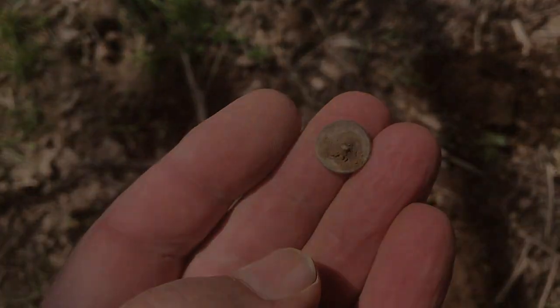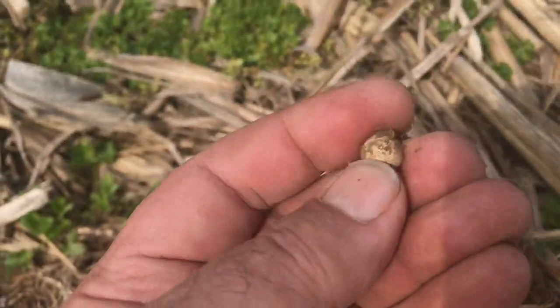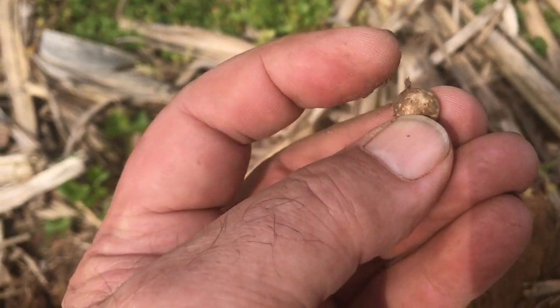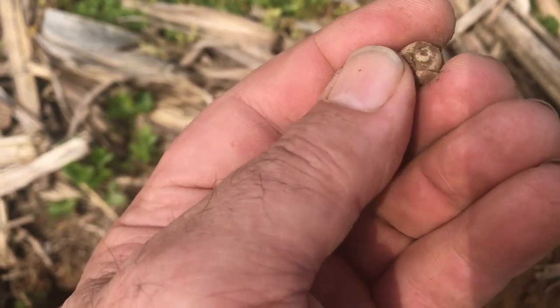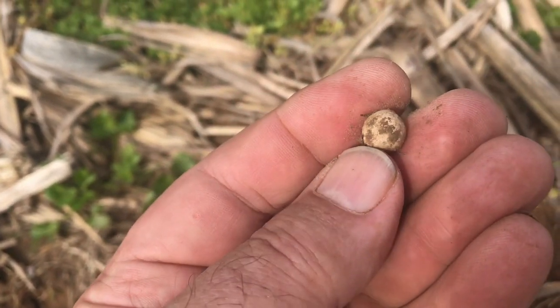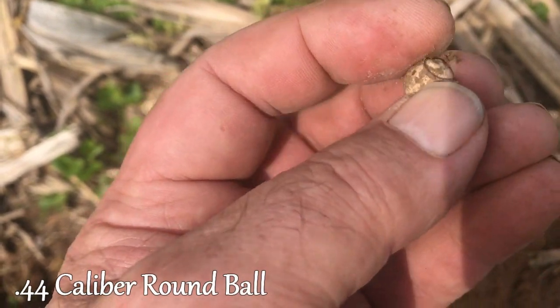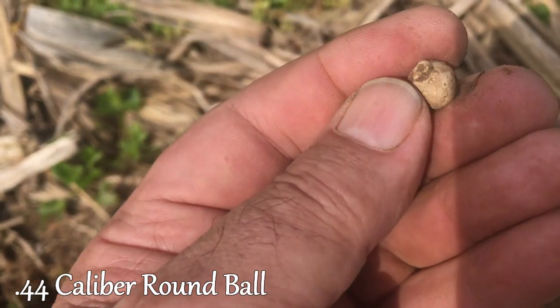A little cuffed flat button. Here's a good find right here — it is a round ball. That's bigger than a .36; that may be a .44. Still got a little bit of the sprue on it there.